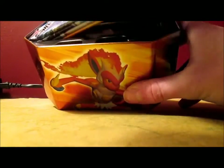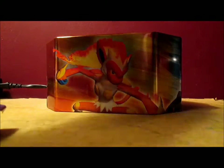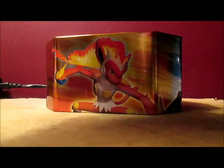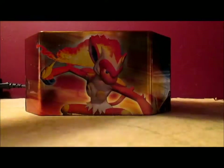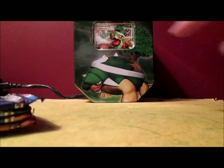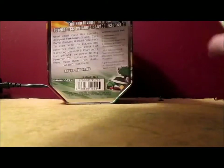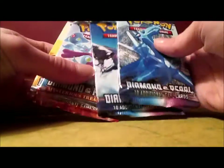The plastic is black — I have not seen that in so long. Goes to show how old this tin is. So we got 4 packs. I'm actually going to put the promo card back into the plastic and display the promo card like that as the background. It actually says in the back what packs you get: 2 Diamond and Pearl and 2 Mysterious Treasures. So let's go with Diamond and Pearl first.